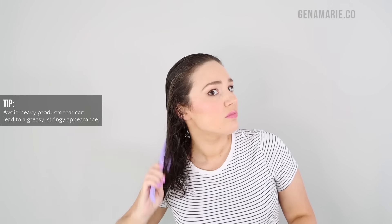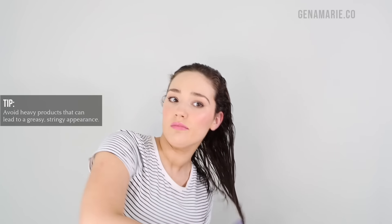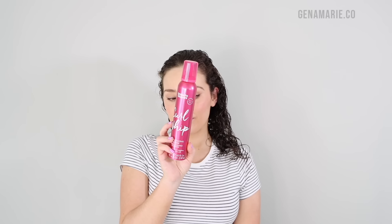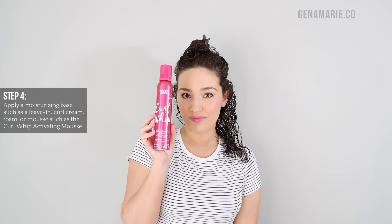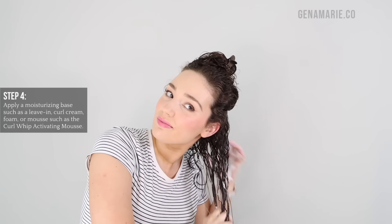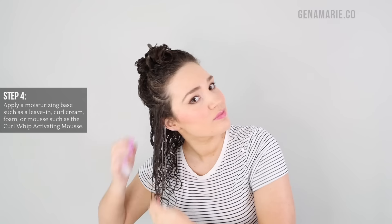For styling, you want to start with something moisturizing to really clump the curls — usually a curl cream or leave-in conditioner. I wanted to share a very lightweight routine for those who struggle with products weighing down their hair, so I opted for no leave-in and went straight to the Curl Whip Curl Activating Mousse from Umberto Giannini. It provides a medium hold and is moisturizing, making it a good base product if you struggle with creams weighing down your hair. I applied a little too much — when you dispense mousse onto your palm it tends to really expand, so keep that in mind.